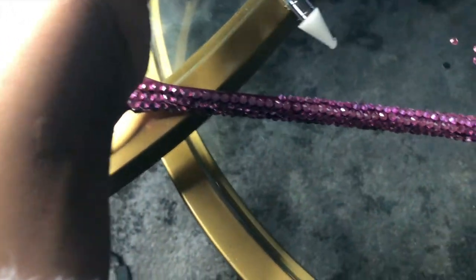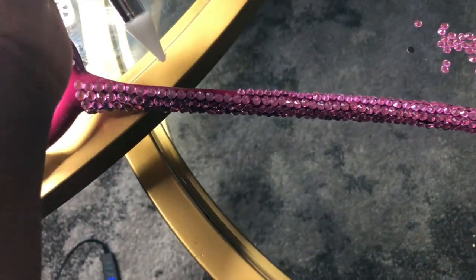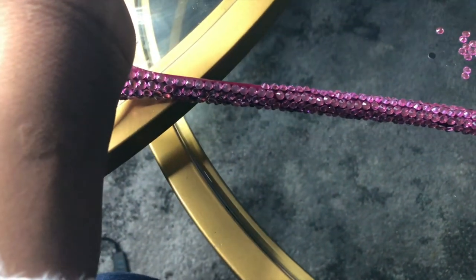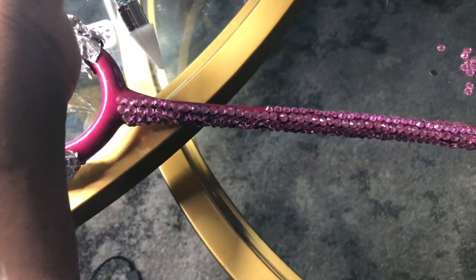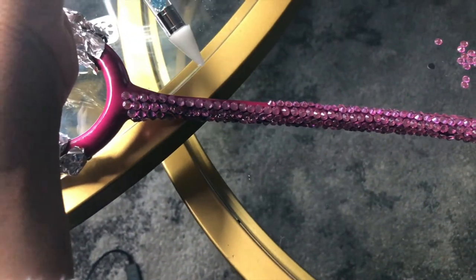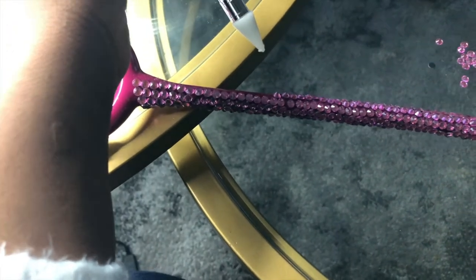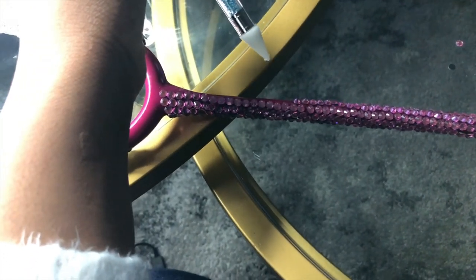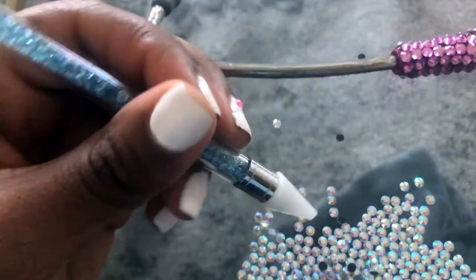I've placed all the rhinestones where the glue was. I'm going to continue these steps until I completely finish. I'll do the rest of the rhinestones off camera for the pink portion of my stethoscope, then I'll put the camera back on once I get to the upper part because it's a little bit harder.